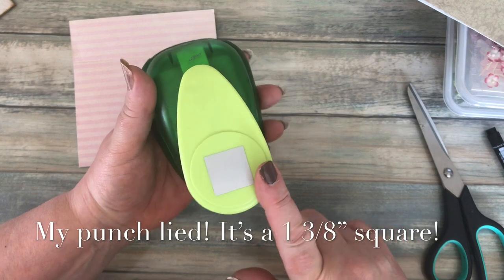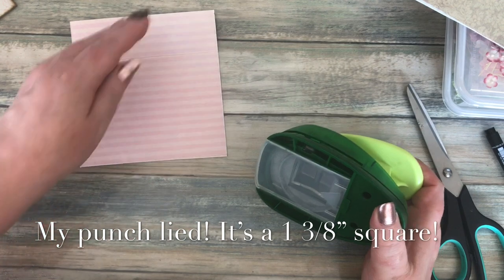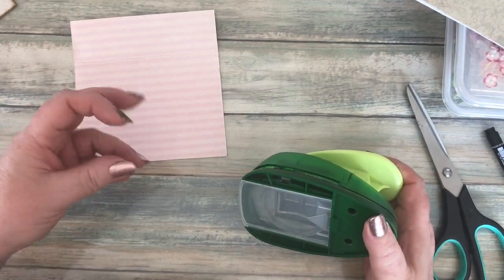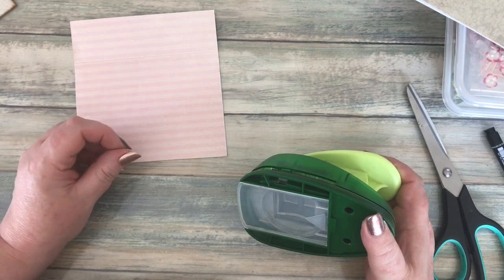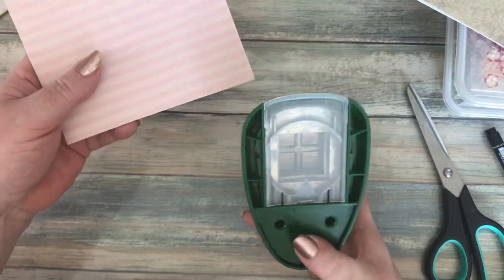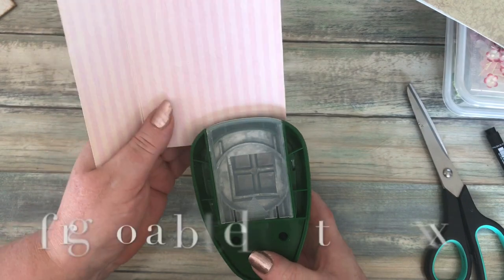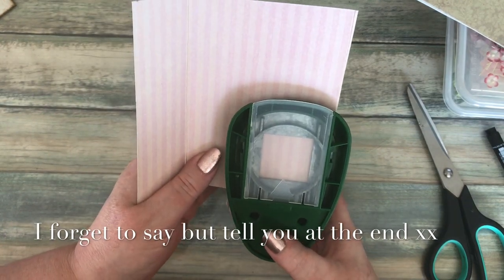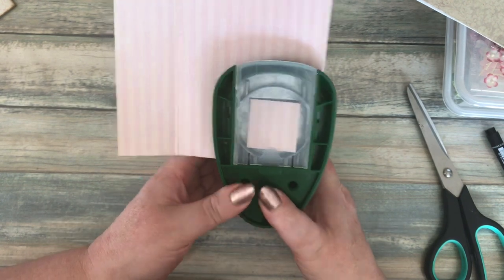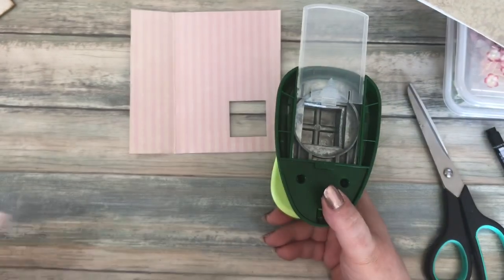You can do them whatever size you want — you might even have some dies you could use. With dies, you can cut out the frame size first and then position them because it's easier to see you've got it right. But with the punch, I'm not cutting out the shape until after I've done the punch. I'll tell you roughly what size I've done, but I do them approximately and not all the same.